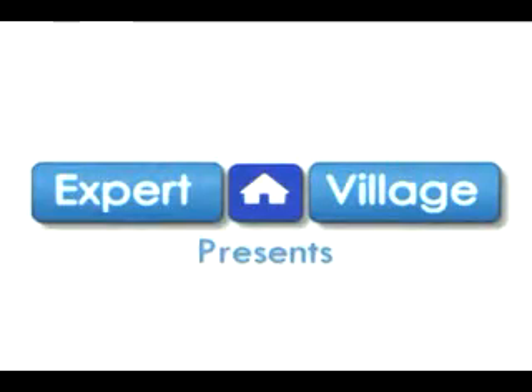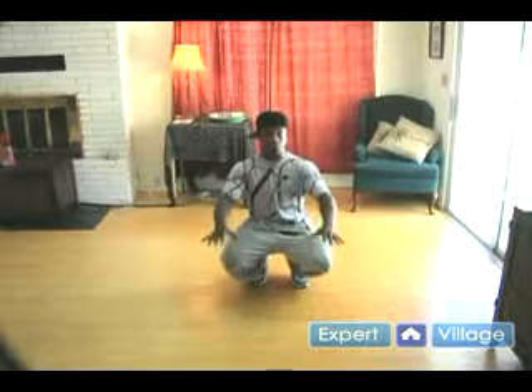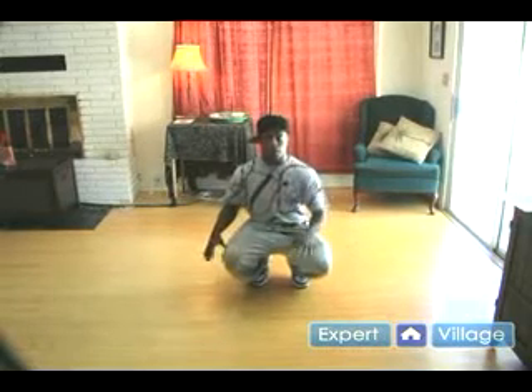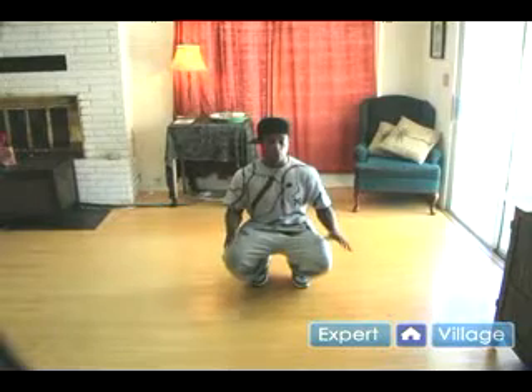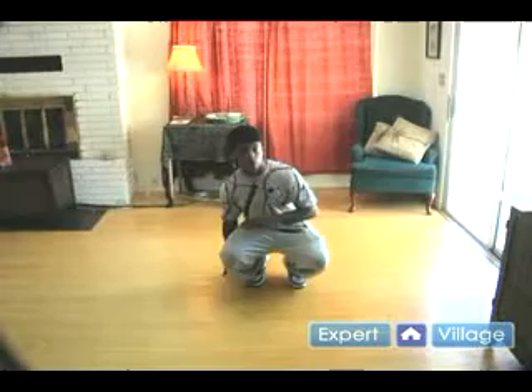Alright, we're still down here, still in this squatting position. We're going to start now with your six step. With your six step, you want to use that kind of sweeping motion and things like that. So what I'm going to do is I'm going to start you to your opposite side, and then I'm going to swing you to your right side of where you need to be.